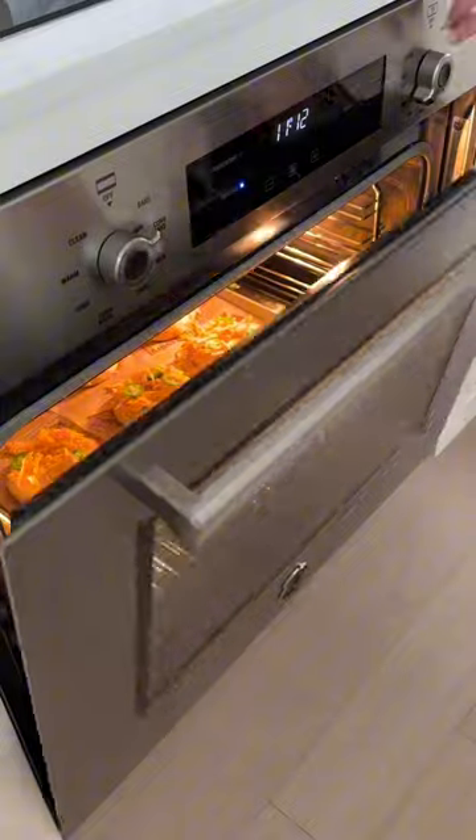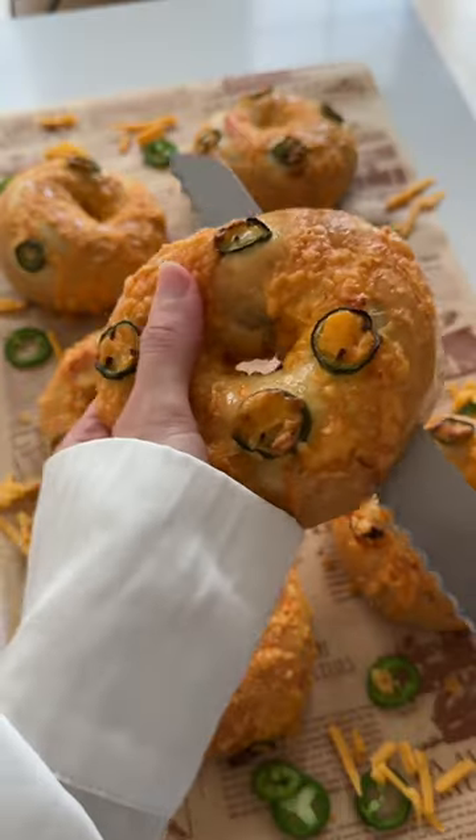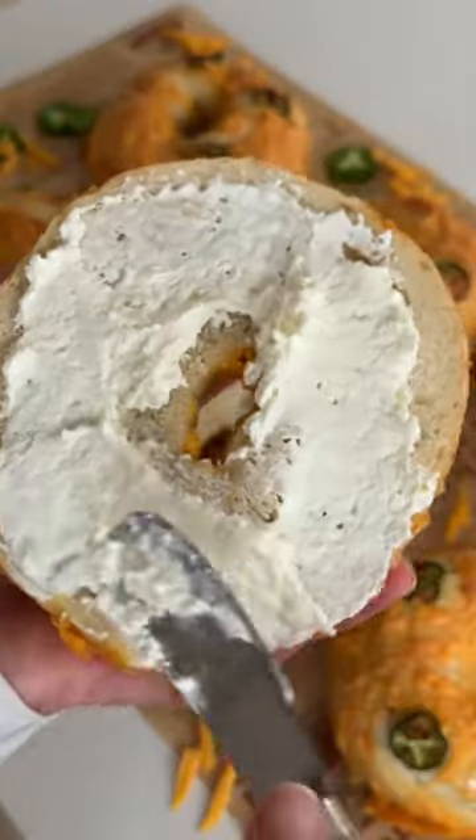After boiling them, brush them in egg wash and then you can add any of your toppings or keep them plain, then pop them in the oven to bake until beautifully golden and crispy just like this. Now all that's left to do is enjoy!